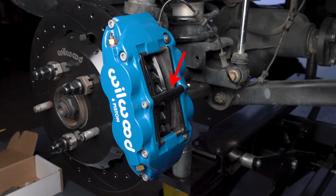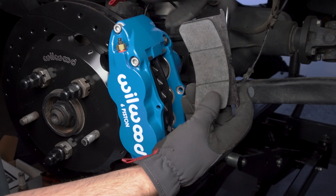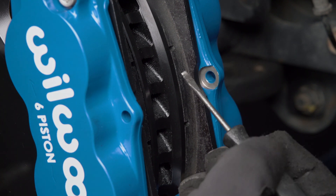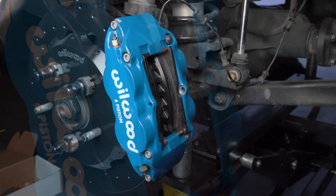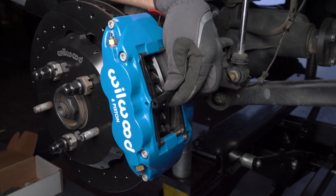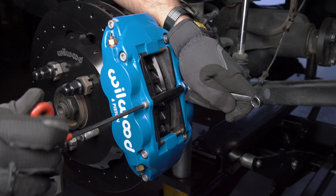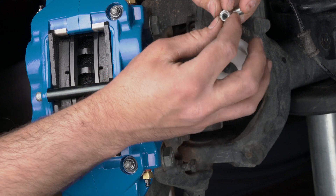Remove the caliper center bridge pad retaining bolt, nut, and tube from the caliper. Insert the brake pads into the caliper with the friction material facing the rotor. Check that the top of the brake pad is flush with the outside diameter of the rotor. If not, adjust by adding or subtracting shims between the caliper and the bracket. After the caliper pad height is set, torque the caliper lock nuts to instruction specifications. Secure the brake pads in place with the center bridge pad retaining tube, bolt, and lock nut — the lock nut should be snug without play in the bolt or tube. Be cautious not to over tighten. Next, using PTFE tape, install the 90-degree fitting into the caliper.